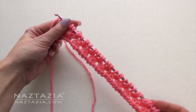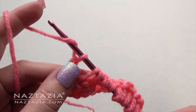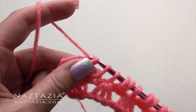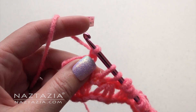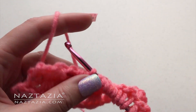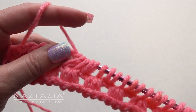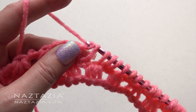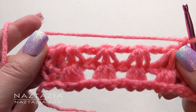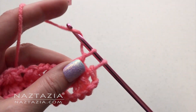Here's what your work should look like. Chain 2, then repeat what we did before: chain 4, yarn over and draw through 4 loops. Chain 2. Yarn over and draw through the small loop and the next 3 loops for a total of 4 loops. Chain 2. Yarn over and draw through the last 2 loops across the row. Your shells will line up if you are doing this correctly. At the end, chain 1, yarn over and draw through the last 2 loops.